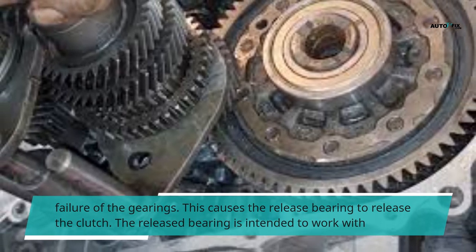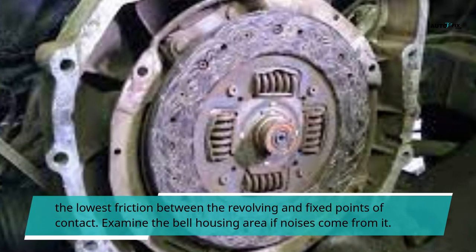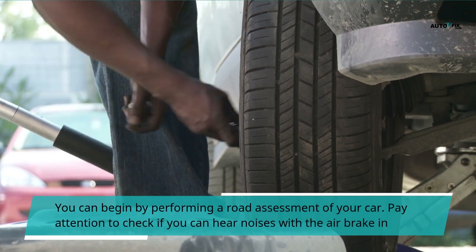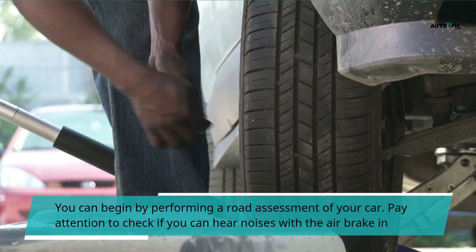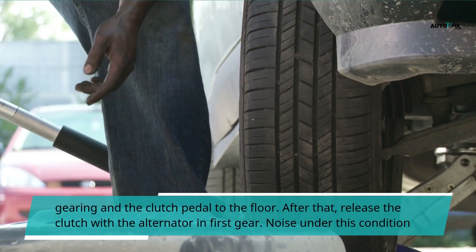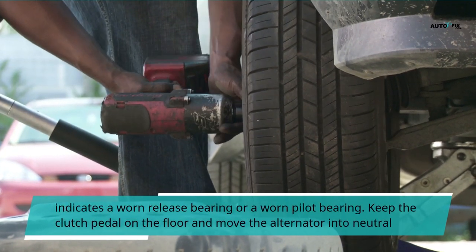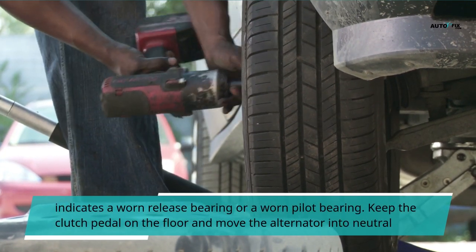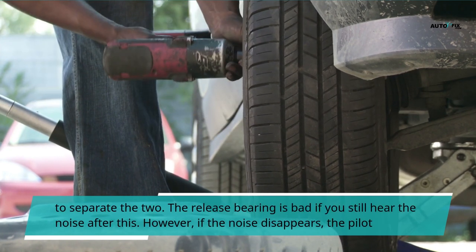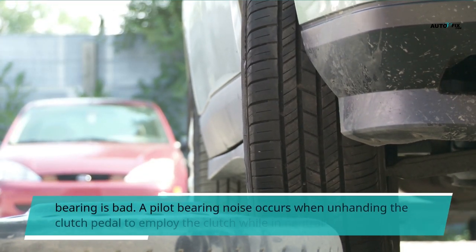Suppose the automobile has a high output motor. The misalignment will cause the input shaft gearing to not connect with the countershaft gear accurately and eventually will lead to failure of the gearings. This causes the release bearing to release the clutch. The released bearing is intended to work with the lowest friction between the revolving and fixed points of contact. Examine the bell housing area if noises come from it. You can begin by performing a road assessment of your car. Pay attention to check if you can hear noises with the clutch pedal to the floor. After that, release the clutch with the alternator in first gear. Noise under this condition indicates a worn release bearing or a worn pilot bearing. Keep the clutch pedal on the floor and move the alternator into neutral. The release bearing is bad if you still hear the noise after this. However, if the noise disappears, the pilot bearing is bad.